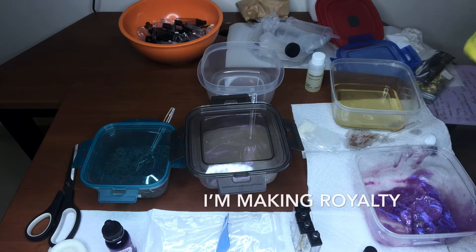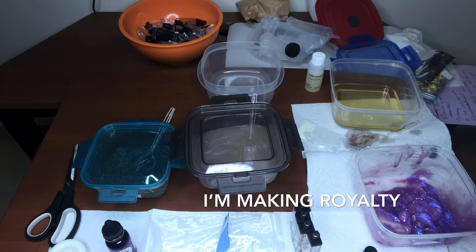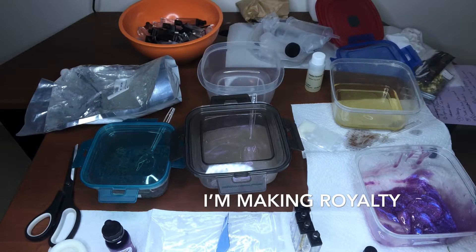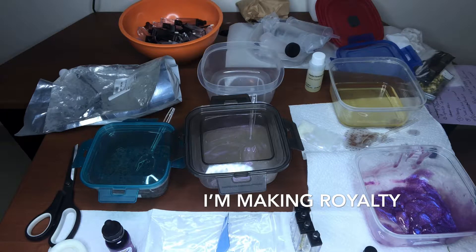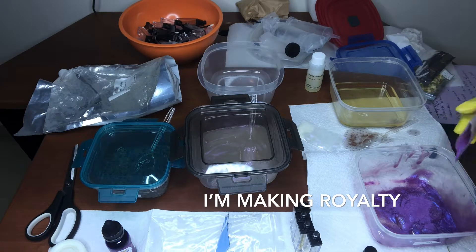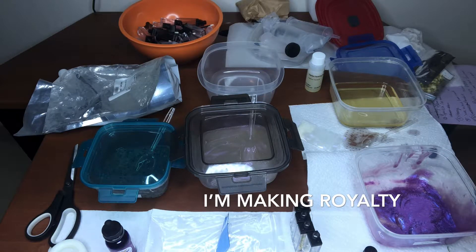So here I am making Royalty, and it has purple glitter in it. I don't know how to describe this color but it's so freaking pretty, like it's so so pretty.